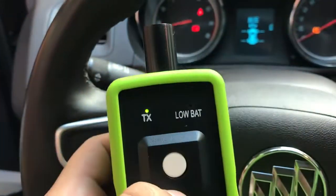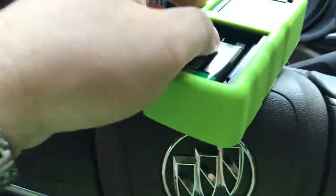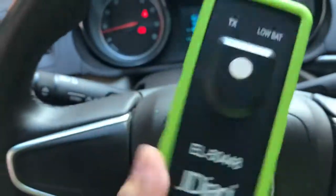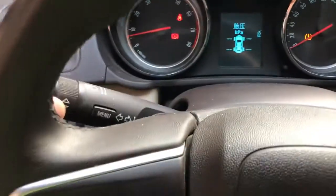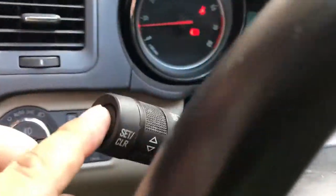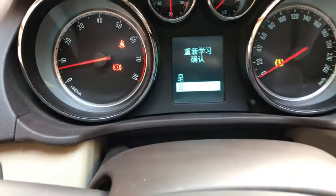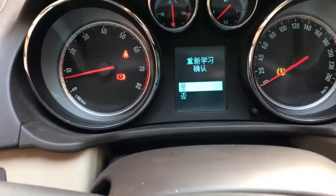Now you can see the LED flashing after you press this white button. We are setting this by pressing. The monitor shows if you want to learn the TPMS system — we choose yes.